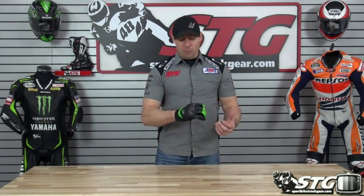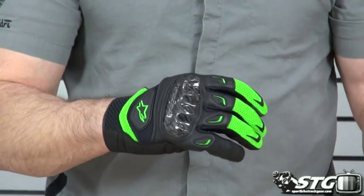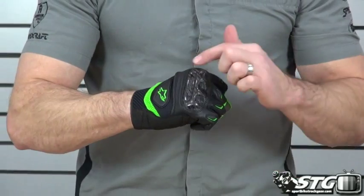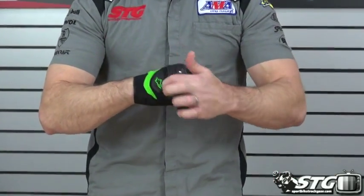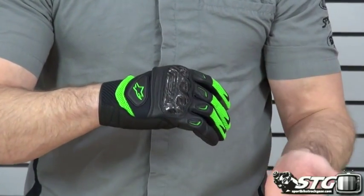The SMX2 Air Carbon is a replacement for and the evolution of one of the most popular gloves in the Alpinestars range year after year. What they've done with the current version is they've brought a brand new carbon fiber knuckle protector to it. It's got a sweet tonal system — you can see when I make a fist, it just moves with you rather than fighting you.